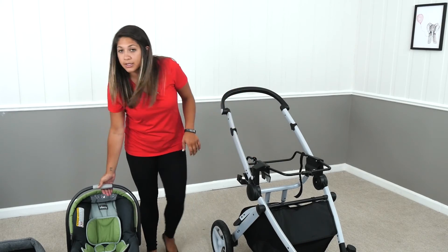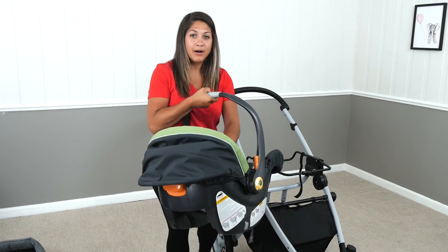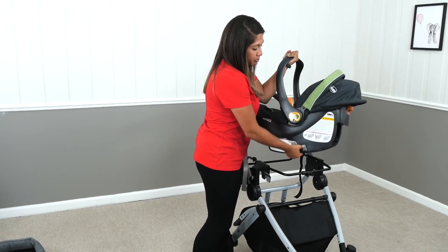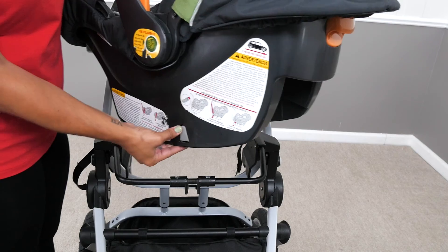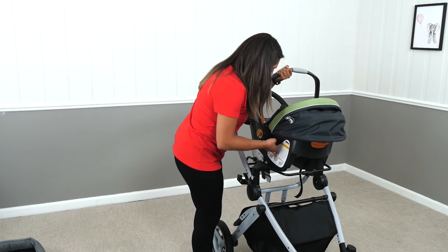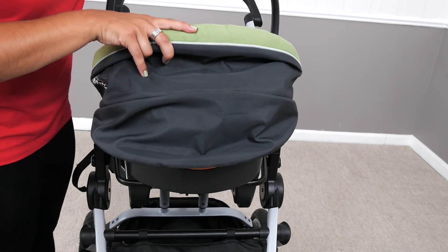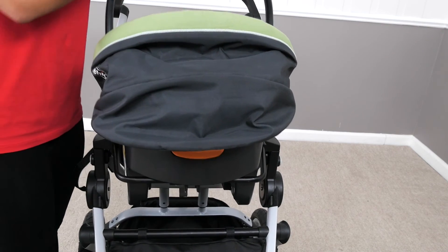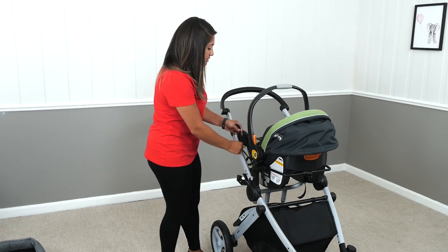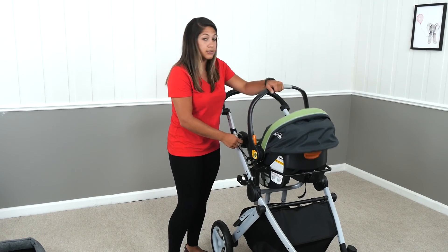Next, we're going to take our Kiko KeyFit car seat specifically, and have the baby part facing in. You'll notice on the side there are two buttons — these two buttons are the ones that lock into place on the adapter. So you're just going to push it in to the middle, hear it snap, pull up, and make sure it's locked in place. And then on the side, you'll see that there are straps — these straps are just reinforcements that the seat is secure.